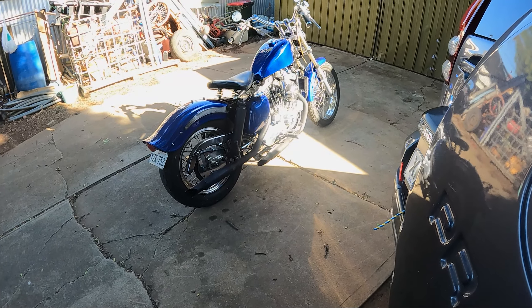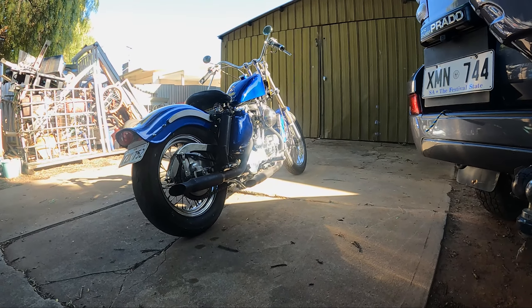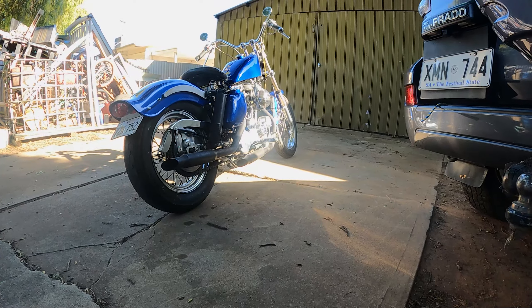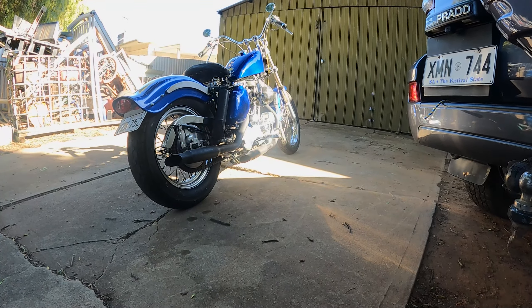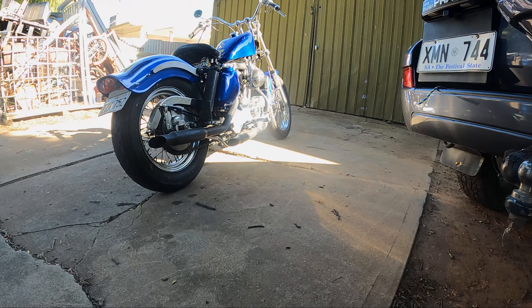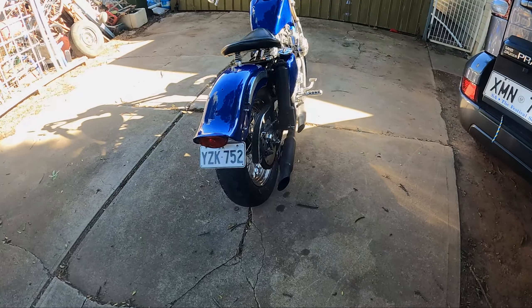Look at that — it's riding nicely by itself. Pretty cool. Old school. I'm happy.